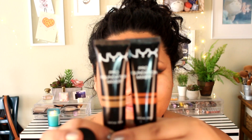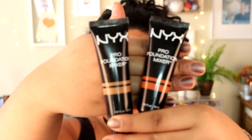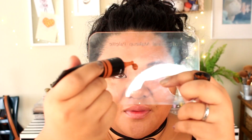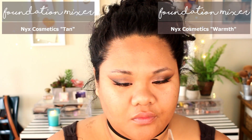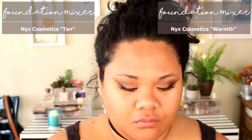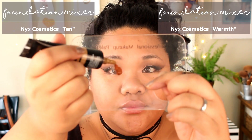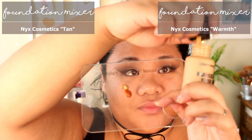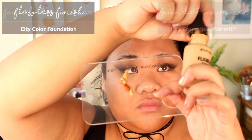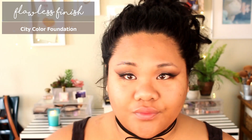Moving on to foundation — I got this City Color Flawless Finish foundation, but it was too light for me accidentally. I'm loving mixing it with the NYX foundation mixers — I use both the warmth and the tan foundation mixers so I can make it closer to my own shade. I'm laying both of these down so I can slowly work my way up to the shade I want without making myself look too tan, even though I love being tan — I want it to look natural.